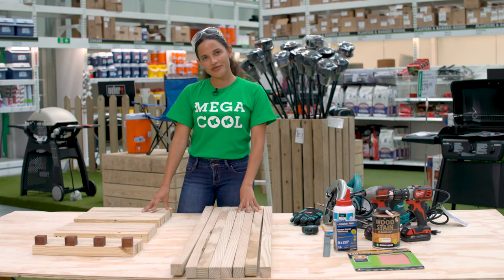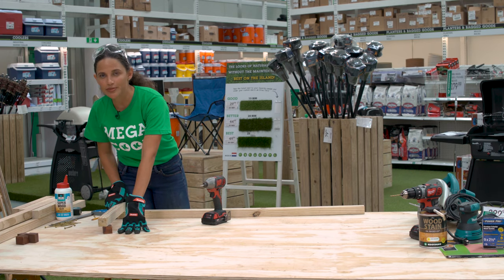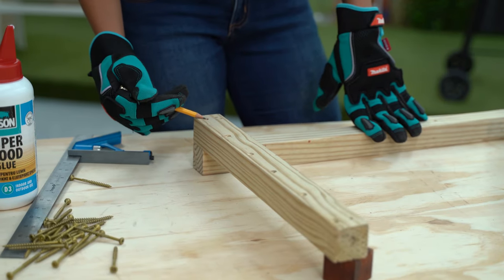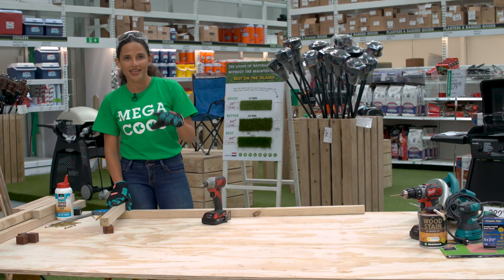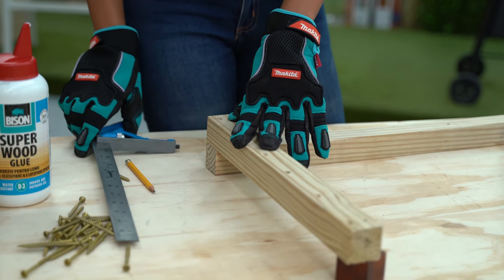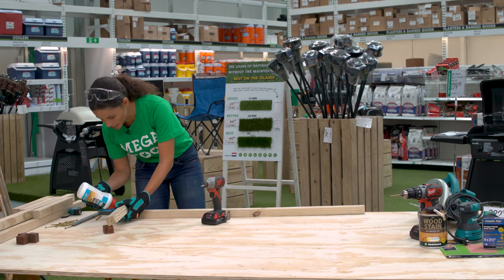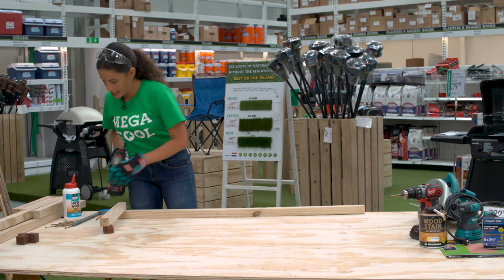We're going to start by making the frame of our seat. Create an L using a long and a short piece. I've used a spacer to support the other side of my short piece. Next, you're going to mark out with a pencil where you're going to drill, making sure that the X is off center. I've already pre-drilled my holes to save time on this project. Hold the corners flush, checking and double-checking everything with your carpenter square, then pre-drill your pilot holes. Put a bit of glue on the end of the long side and screw your short piece into place.